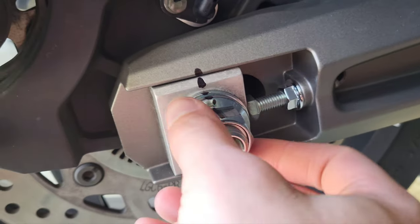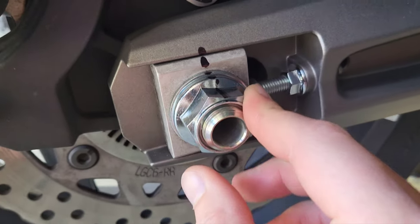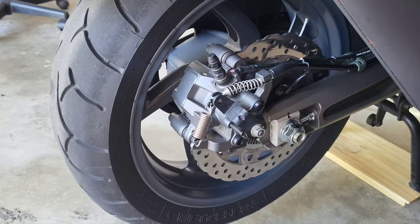Same thing over here — adjustment screw. You want to break this axle bolt with the 27mm. I'll cut in when I'm done with that.